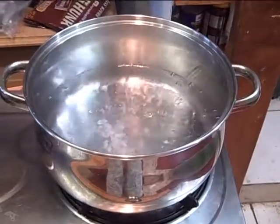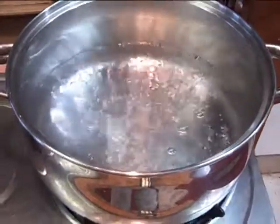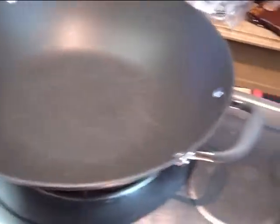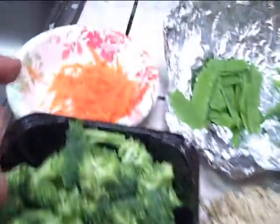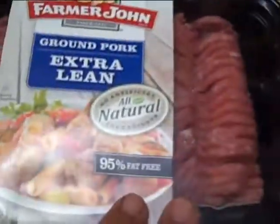Hey, welcome to my kitchen. Chef Matsumoto again. I'm gonna make a fast chow mein — get my wok. I got water boiling, and I have broccoli, julienne carrots, snow peas, julienne string beans, ground pork, cilantro, and noodles.